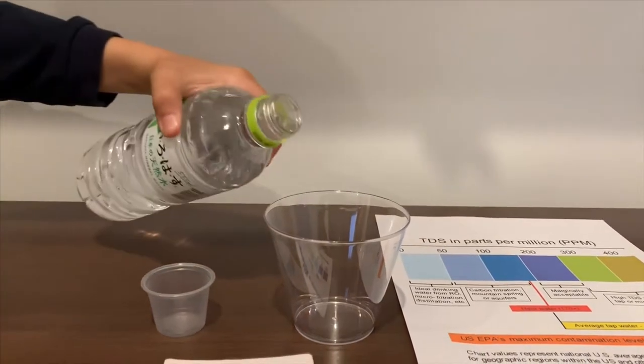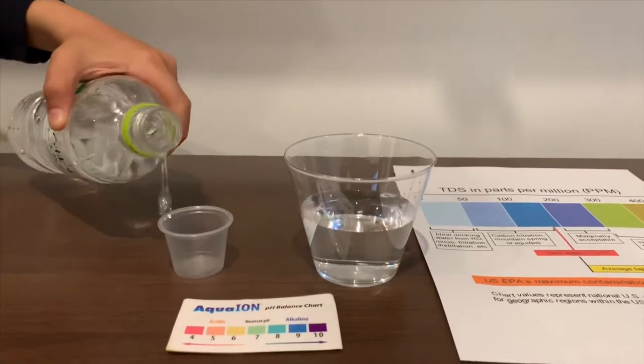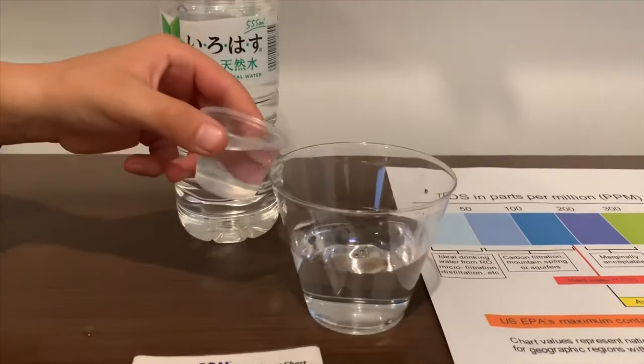Let's pour some water in. This is a little too much for the pH cup. Let's pour some back in the TDS.